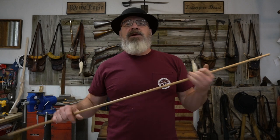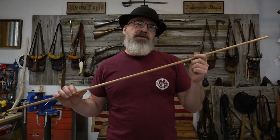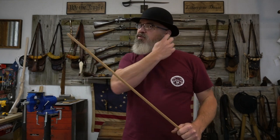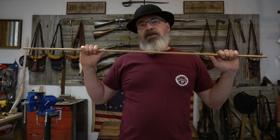Hey guys, today we're in the shop and I want to build a wiping stick for my Jack Brooks 20-bore trade gun — the Type G trade gun. There's some indication in the literature and in period paintings, especially of natives carrying wiping sticks above and beyond their ramrod. I think it's a neat thing to have with this trade gun, so early — sort of first half of the 18th century — trade guns, it seems people carried a wiping stick for their smooth bore.